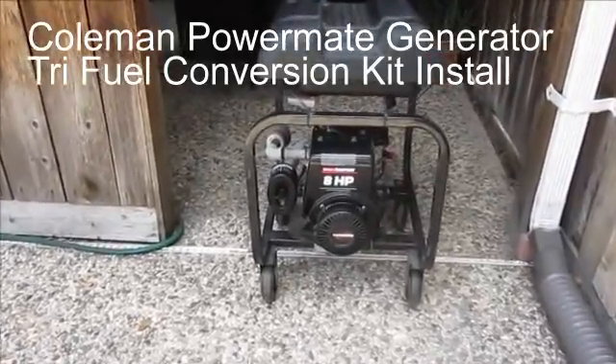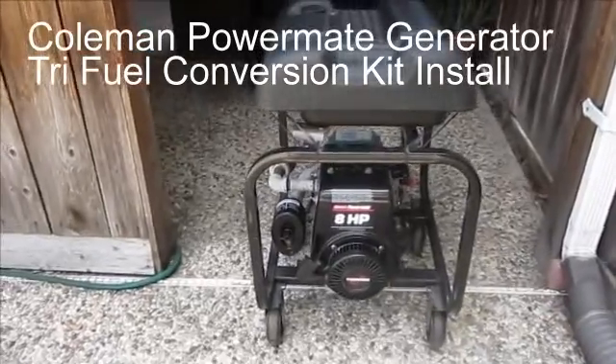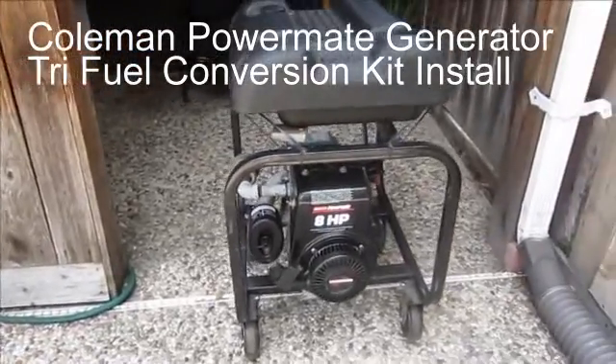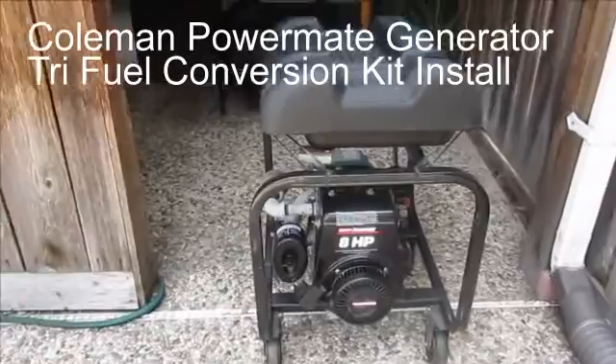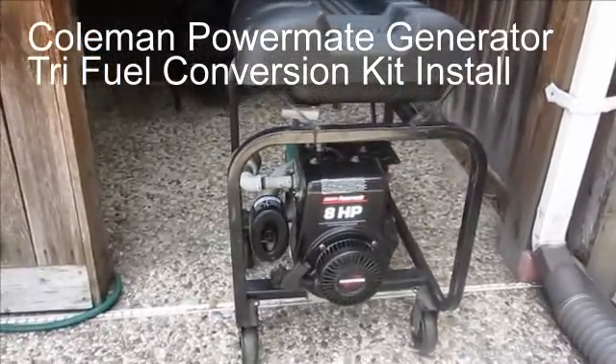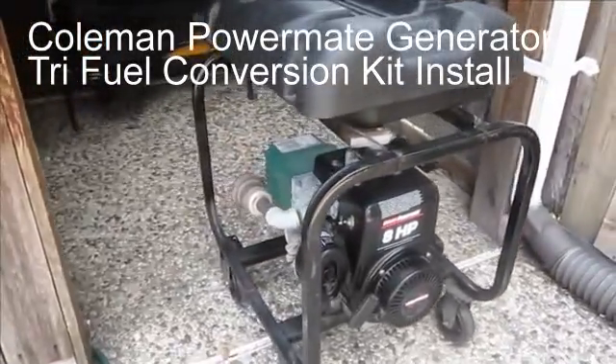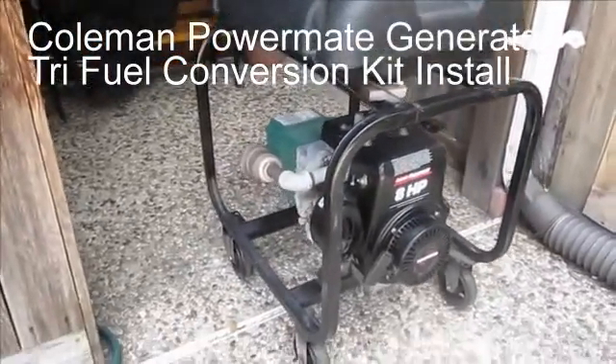This is a Coleman PowerMate Generator — a fairly common gasoline generator powered by a Tecumseh 8 horsepower engine. I got it shortly after Hurricane Ike, but I've decided to convert it to run on natural gas.